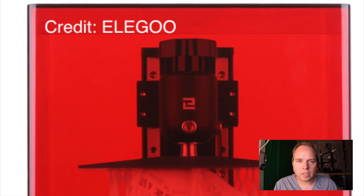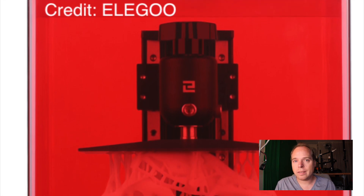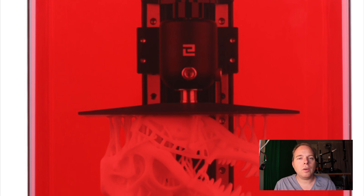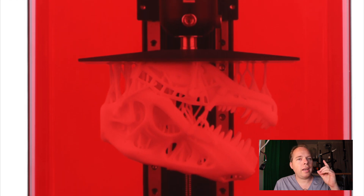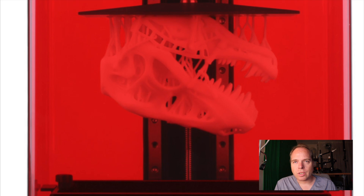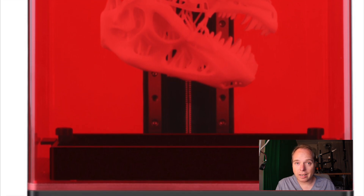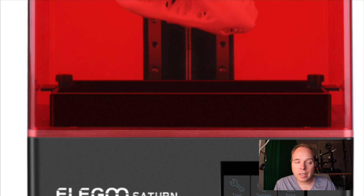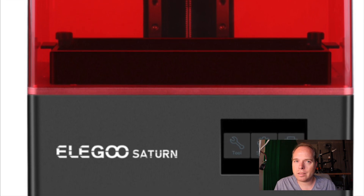A faster printing speed. I did mention that it had a 4K monochrome LCD display in HD quality, but I mentioned a 2560 by 1600 pixel screen which was not true. This screen is in fact 3840 by 2400, which is way, way bigger than the size I gave. It reduces layer printing time to 1.5 to 2 seconds per layer — that is 60% faster than the Mars Pro, and yet it delivers outstanding printing quality.